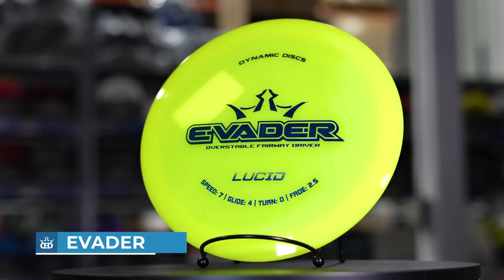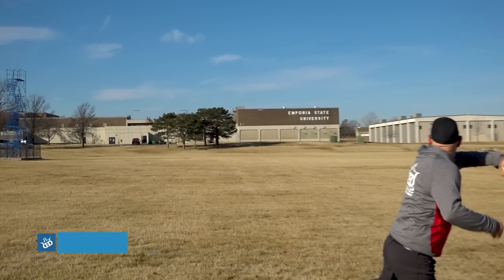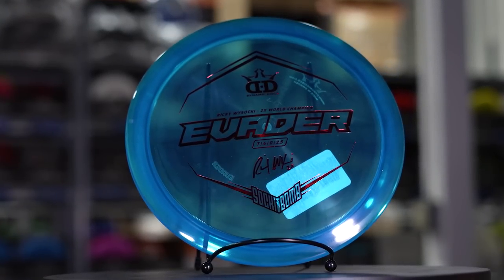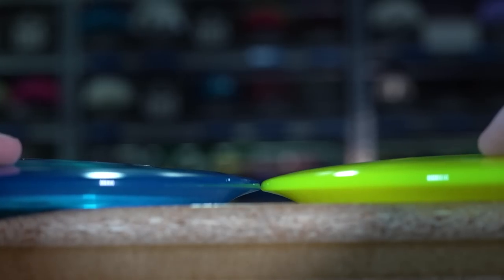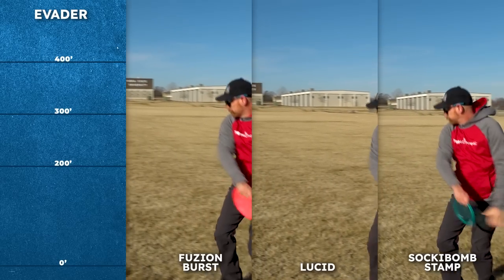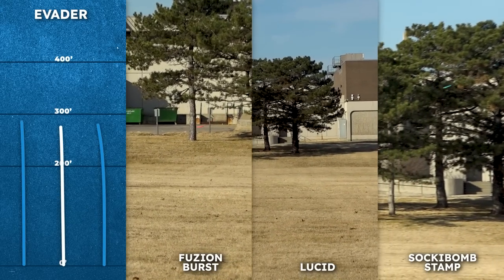The Evader is a reliable fairway driver that will do pretty much whatever you ask it to with exceptional precision. In Lucid plastic it will flip to flat if you really power up on it, but mostly it just holds very straight with a gentle finish. At the beginning of the year we came out with Lucid Evaders with the Sake Bomb stamp — these are much domier and have a lot more stability. The dome adds glide and the extra stability makes it perfect for big hyzers. Around Texas States we released Fusion Burst Evaders, which are very similar to the Lucid but will hold straighter for just a little bit longer.